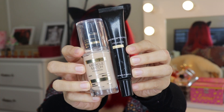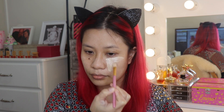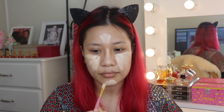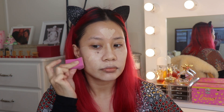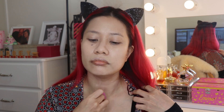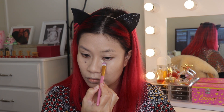For my foundation I'm using Max Factor Miracle Match and mixing in a bit of Models Prefer Golden Glow Primer for that glowing base, applying it to the center of my face. Then using a wedge sponge, I'm going to spread it to the rest of my face and neck. To conceal my dark circles, side of my nose, and mouth, I'm using Maybelline Age Rewind.